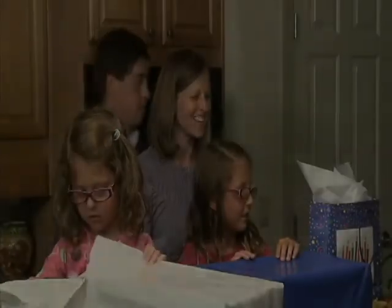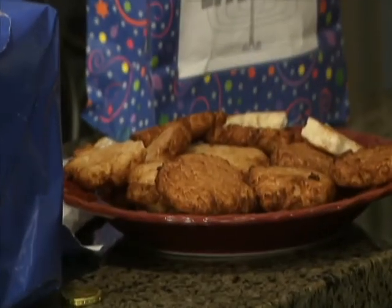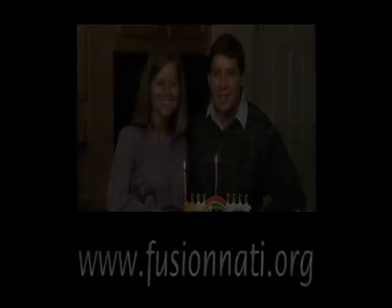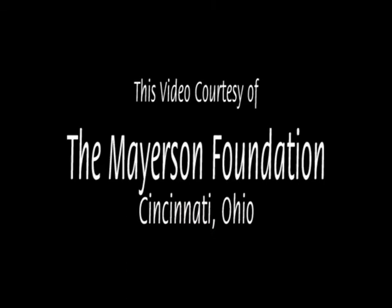Happy Hanukkah! For a written copy of these prayers and for more information and ideas on celebrating Hanukkah, go to www.fusionati.org. This video brought to you by the Mayerson Foundation, Cincinnati, Ohio.